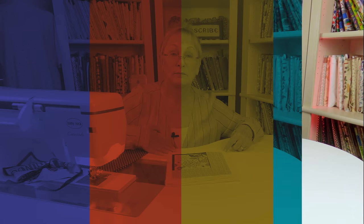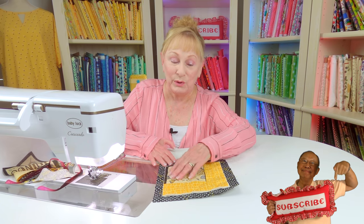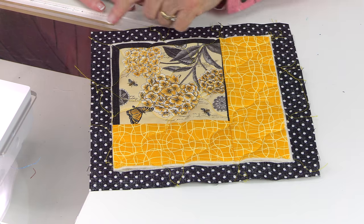With a rotary cutter and ruler, trim your cotton batting to be an exact fit. Now cut a piece of backing fabric that's three-quarters of an inch to one inch larger than your top piece on all edges. Place your cotton batting and top piece centered on the inside of that backing fabric, making sure the front side of your fabric is facing down. Then do your quilting stitches.